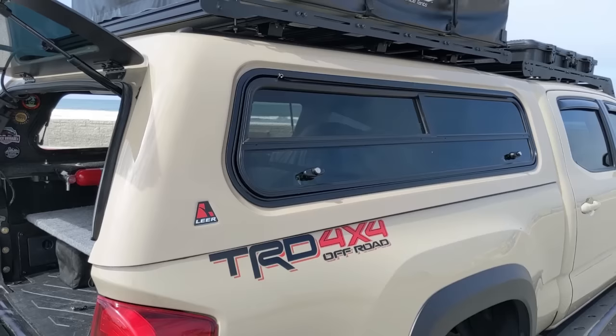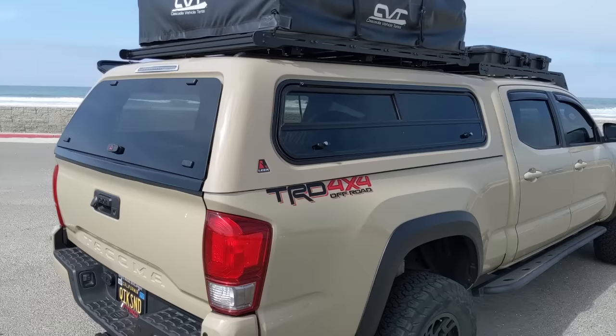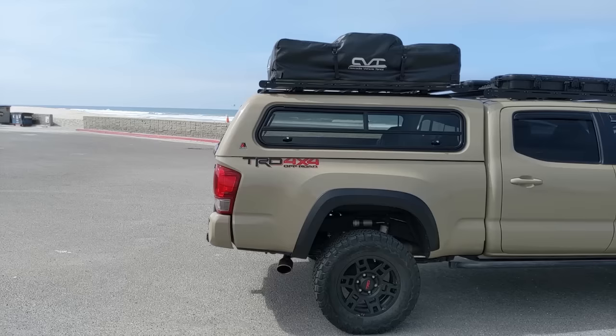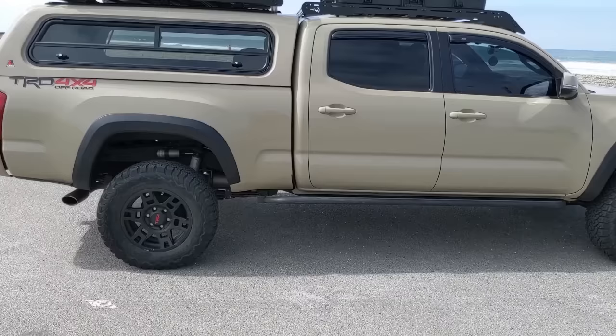Why did I go for this particular one? I like the clean lines of it. Compared to the Snug Top, the ARE, and all those other brands — there are a number of different brands — I like the lines that this shell has on the back of the Tacoma. I just think it looks really clean, with a nice rounded line on the back that goes into the body of the truck really nicely. That's one of the reasons I picked this one.